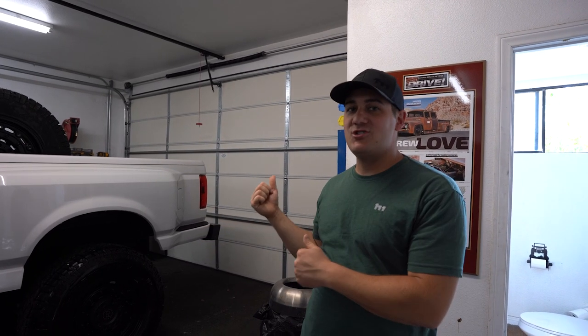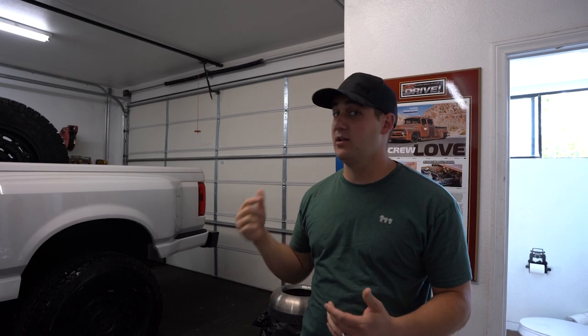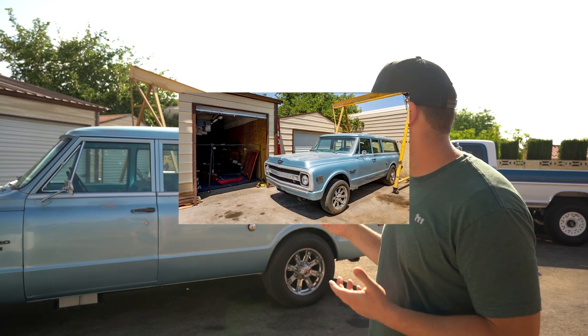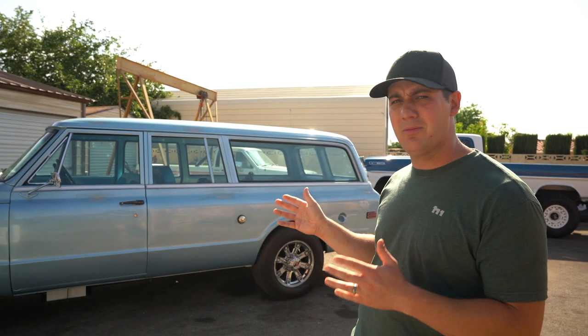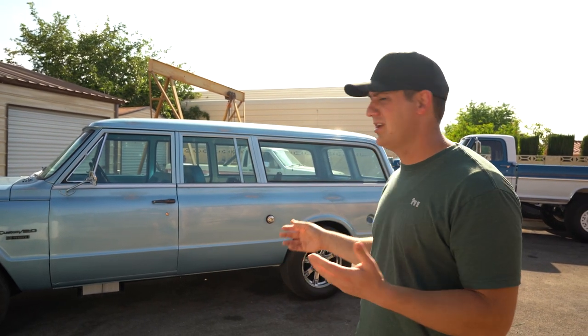Before Jake comes to get his truck, let's walk outside and show you something else we just picked up — a future giveaway truck, something really exciting. This is our next Chevy giveaway truck: a 1969 Chevy Suburban. It doesn't quite look like what we'd normally give away yet, but we're going to do a lot of work to it.